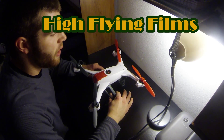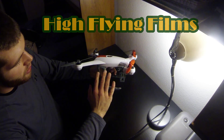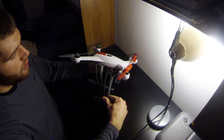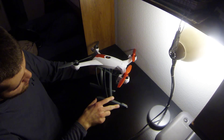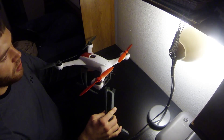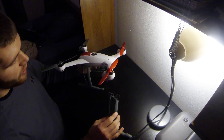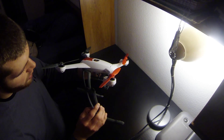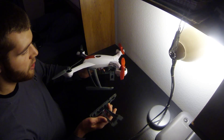Today I want to talk about how to change the standard landing gears for the long ones. A lot of people put these on so that they can attach a gimbal — get rid of the vibration mount and attach a gimbal. That's what I plan on doing. I'm still waiting on my gimbal; it should be here any day, but I'll show you guys how to do this.